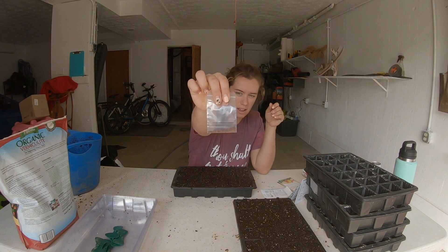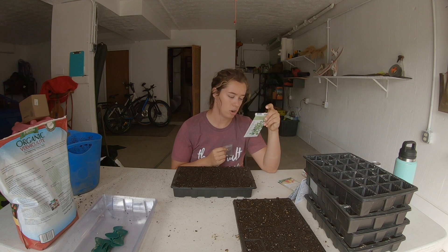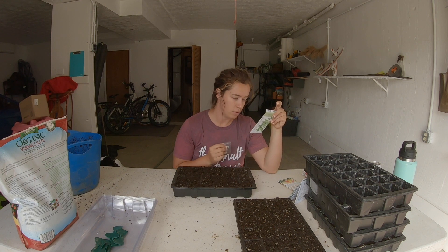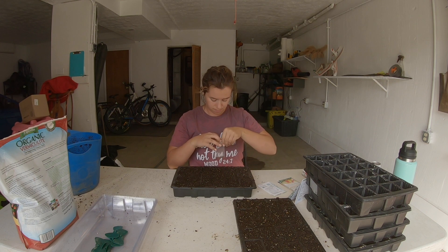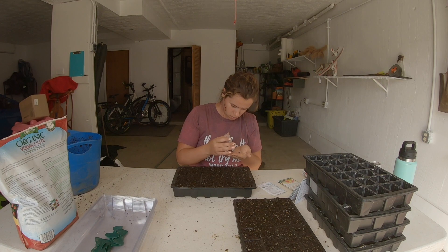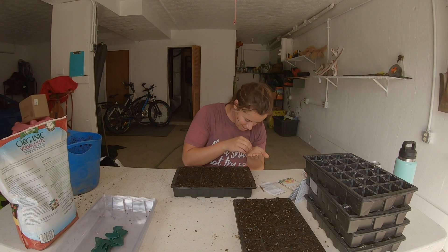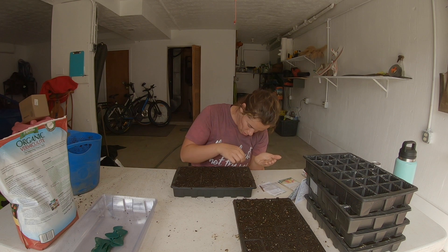You can see how teeny tiny these seeds are — super super tiny. This says days to emerge 10 to 15 days, seed depth: press into surface, seed spacing: a group of four seeds every 12 inches, or try to put four seeds in each cell when starting inside. I've got a whole bunch in my hand, so I'm just gonna sprinkle them — there's no way I'm getting exactly four seeds — just sprinkle kind of in the center.